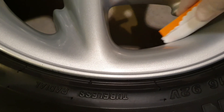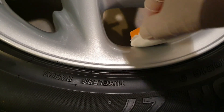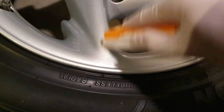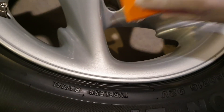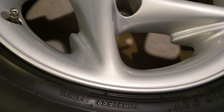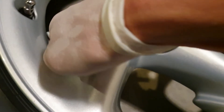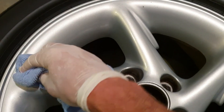Apply it very fine, going over it in a crosshatch pattern — that way and that way — and just keep going over it. Then after about 30 seconds, just wipe it off with a microfiber towel. For the more intricate parts, I'm just using it on the end of my finger to get right in there into all the little parts. And after about 30 seconds, just wipe it off with a microfiber towel.